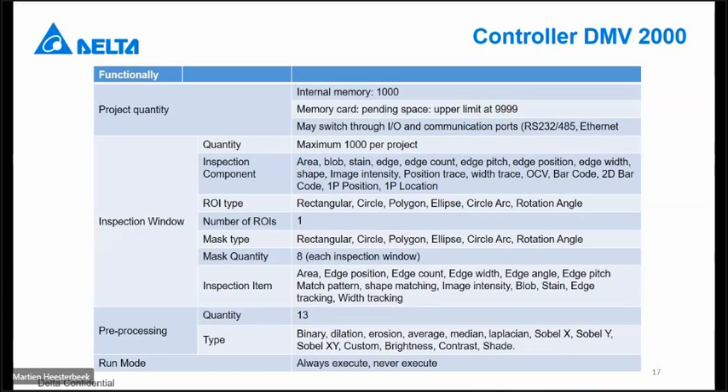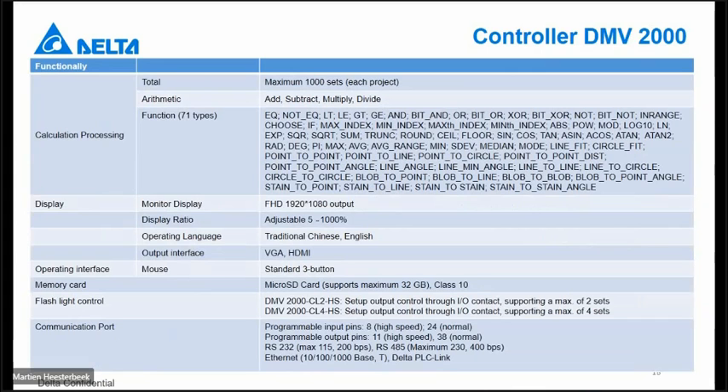You can switch in run mode but also in edit mode. For calculation processing, there is also a possibility to add a complete calculation inside. We will not do that today, but I will show you where it is and how the screen looks like. We can only connect one type of display: a full HD display, 1920 by 1080, via VGA or HDMI. The memory card is a micro SD card delivered with the controller, and we can only connect the mouse that is delivered with the controller.